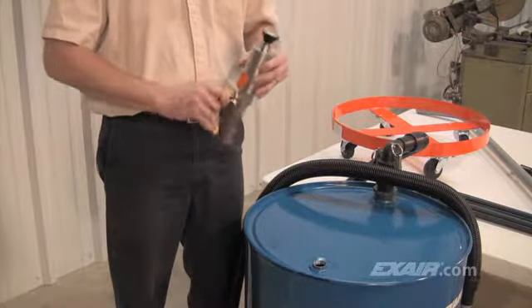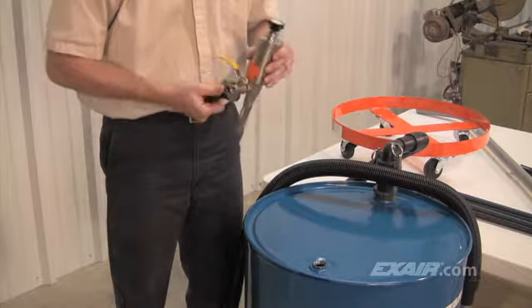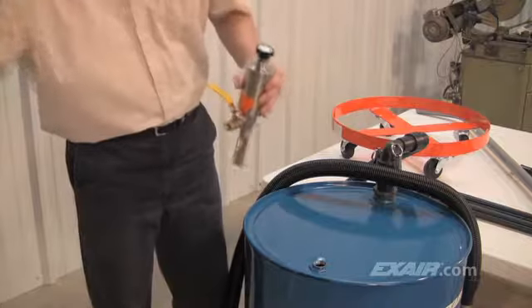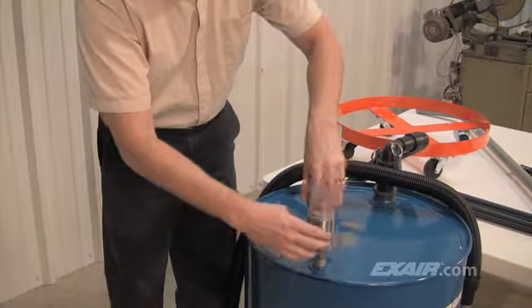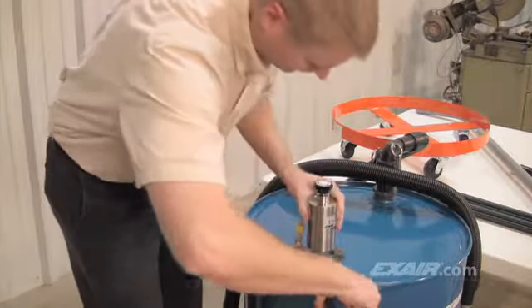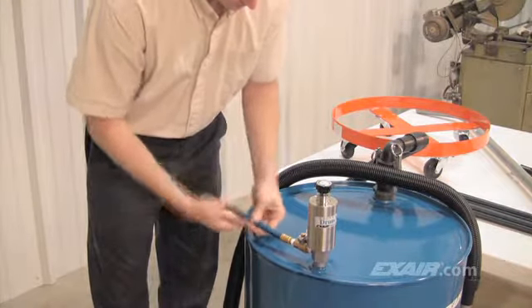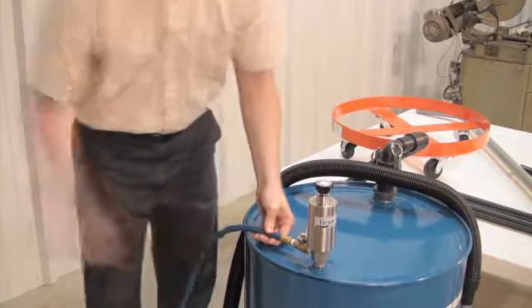The compressed air shutoff valve is attached to the stainless steel Reversible Drum Vac pump. The pump is then threaded into the 3/4-inch MPT inlet of the drum. A compressed air hose is then attached to the manual shutoff valve. A clean, dry source of compressed air should be used.